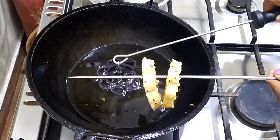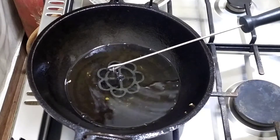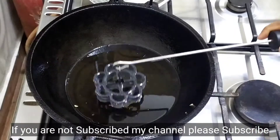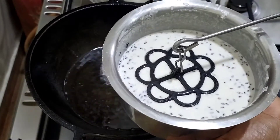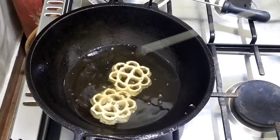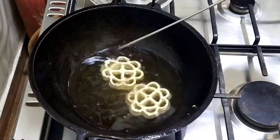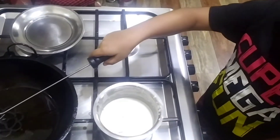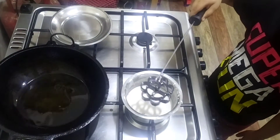When you cook the pan, you can cook the pan in the pan. I will cook the whole dish. I am going to put it in the oven.